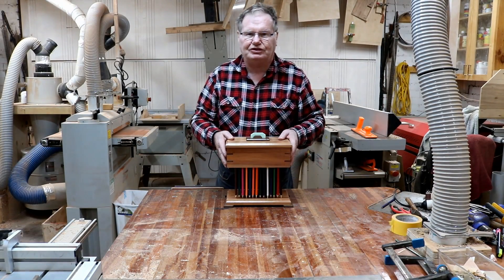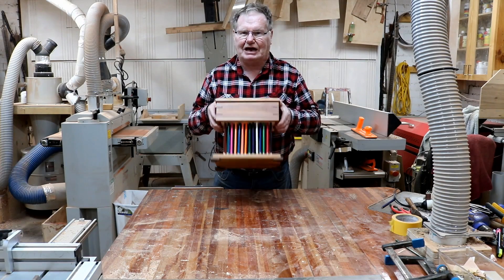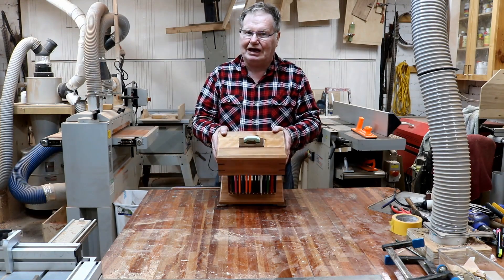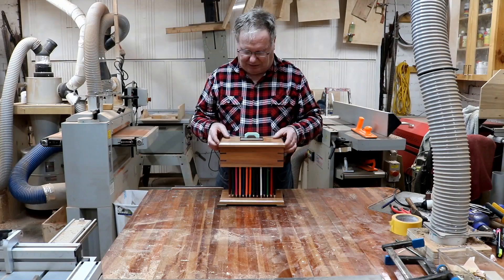Welcome back, I'm Daniel from Woodworking with Dash. Today we're going to make this great looking pencil box out of pencils. Looks complicated, doesn't it? Unlike all my boxes, it's not that hard — just follow along the steps and anybody can make this box.